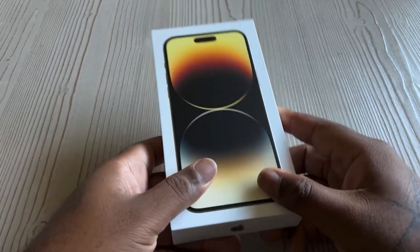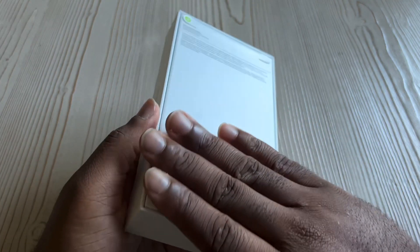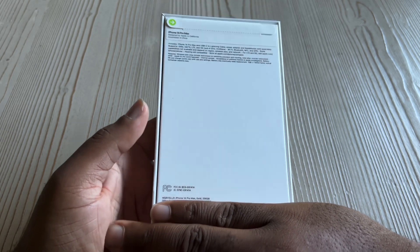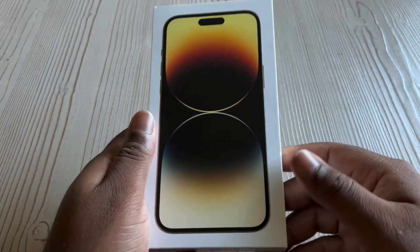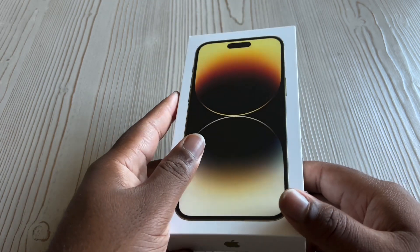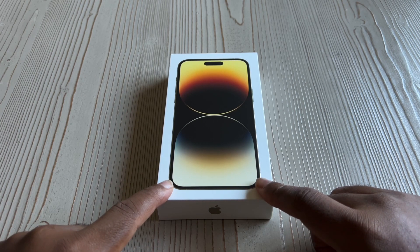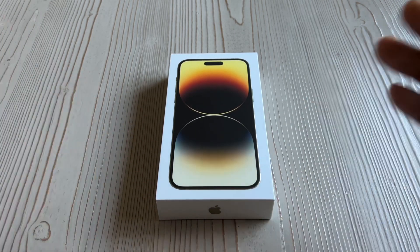Alright everybody, what's poppin, this is Mark Daze, I'm back at you again. This time I have in my hands the highly coveted, hard-to-find iPhone 14 Pro Max. I decided to get the 256 gold, mainly because that was the only color available that could ship fast. I wanted to do something different — I was after the purple but it wasn't shipping for like another month, so what I'm gonna do today is unbox this baby and take a look at the whole eSIM thing Apple has going on.